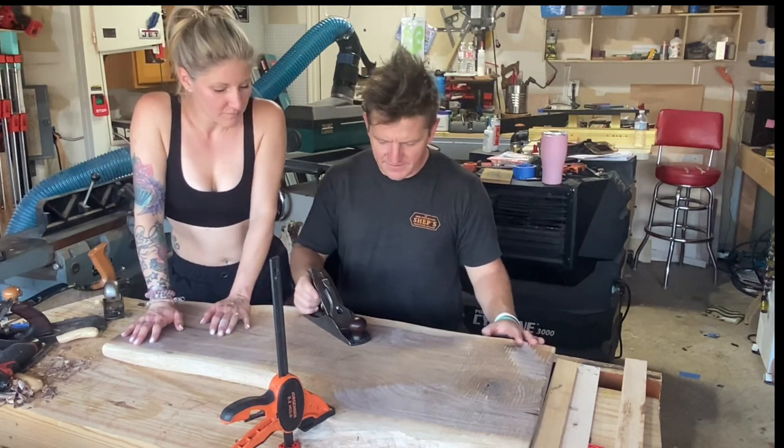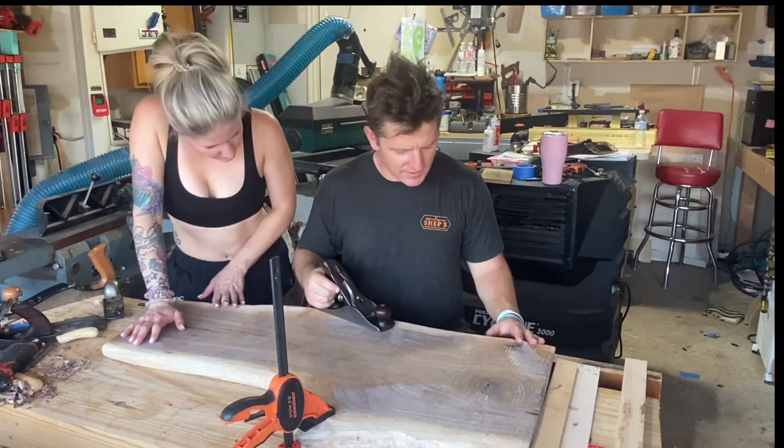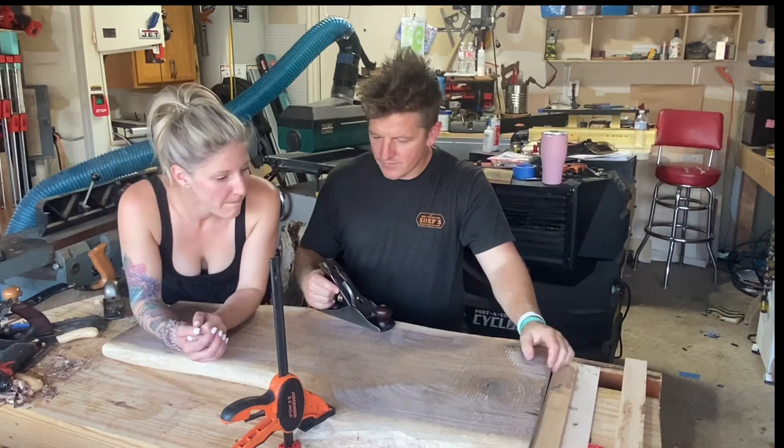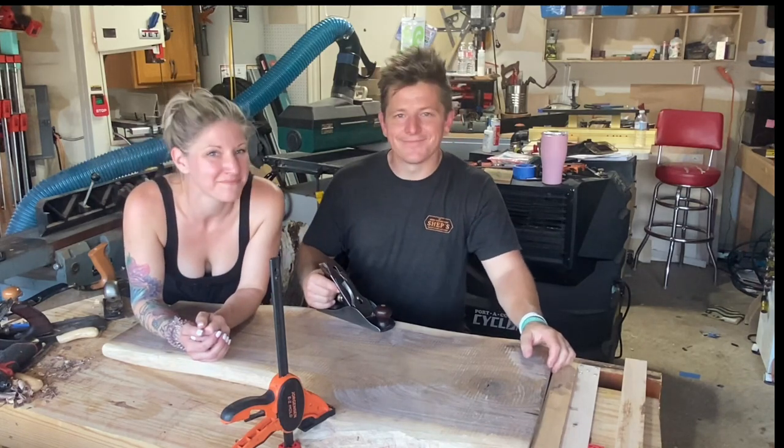We're running into some figuring in a bunch of different places on this piece, so we'll probably have to bust out a couple of low angle planes because we're getting a little bit of tear out. But so far it looks really good. Great job, bye!